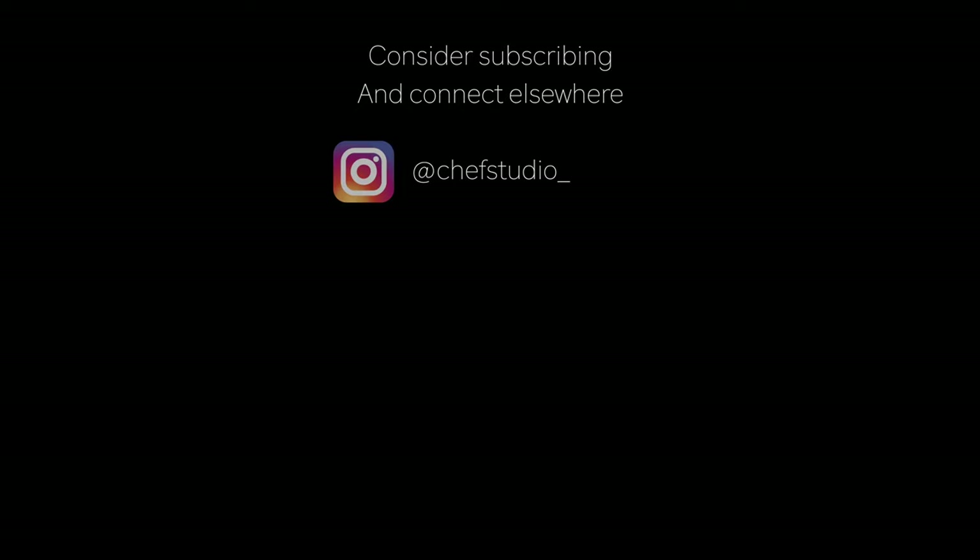If you like this video and you haven't already consider subscribing, and feel free to get in touch with me on Instagram at chef studio underscore.